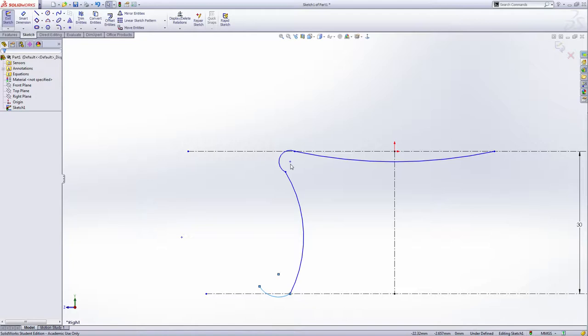With the add relation, hold Control on this one and this one and make them tangent. Also this one and this one tangent. This one and this one — make them tangent. Now proceed this a little bit, so move this up.